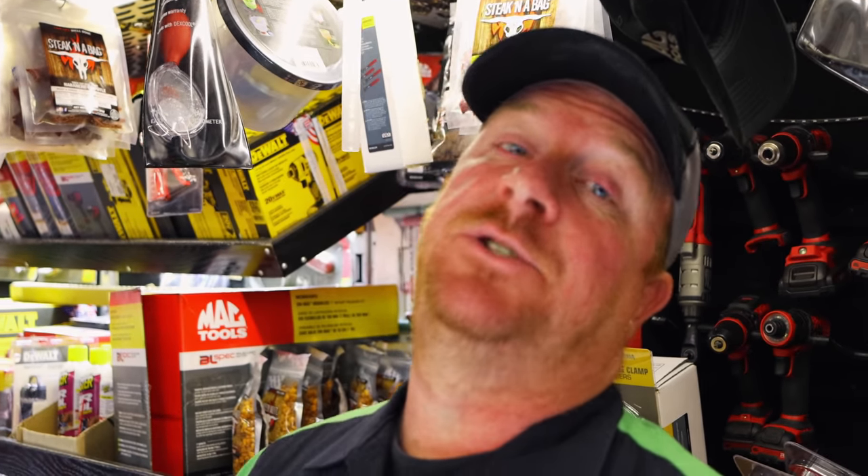What's up guys, today is Thursday, that means we're on Mac Daddy's truck today and we're gonna take a look and see what he's got.